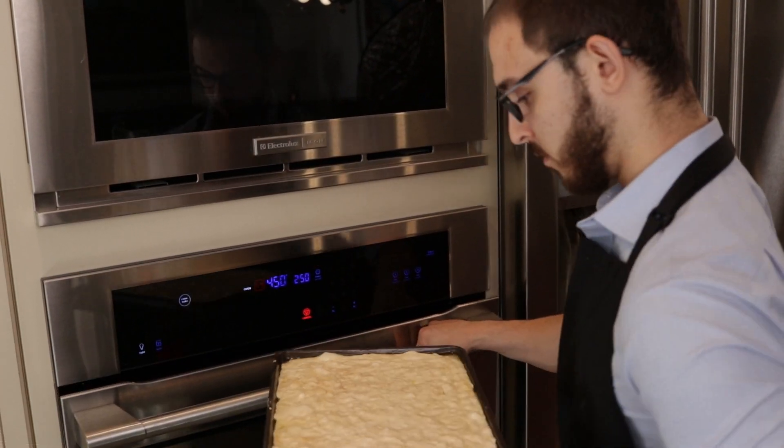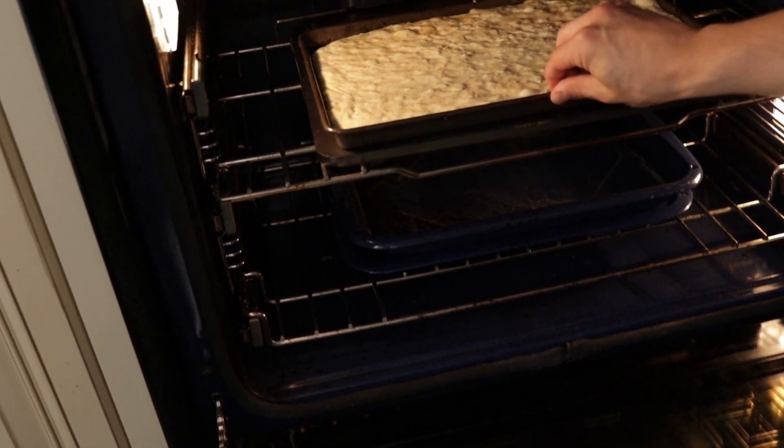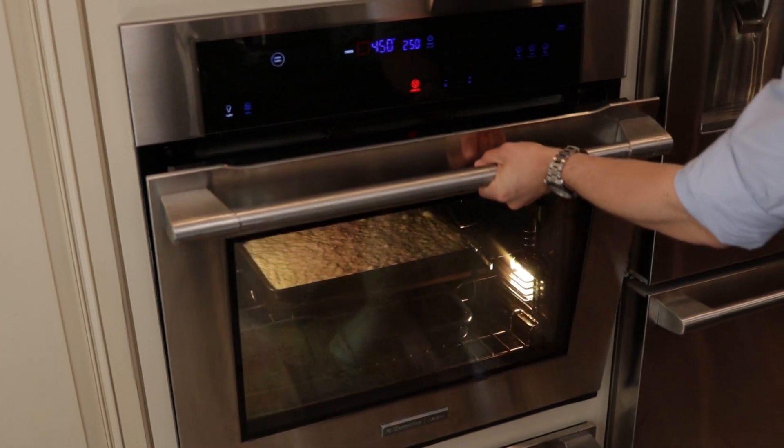It makes me wonder why people don't use this technique in other breads — that might be an idea for another video. At this point, let the bread sit for about another 45 minutes until your dough is light and bubbly. This will help the dough replace any of the air pockets that were removed during the dimpling process. You don't have to worry about covering the dough; if it's properly coated with oil and brine, that should be enough to keep it from drying out. About 30 minutes into the final proof, adjust the rack to the center position and preheat your oven to about 400°F or 235°C.